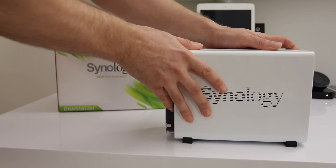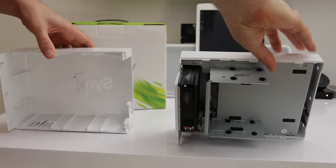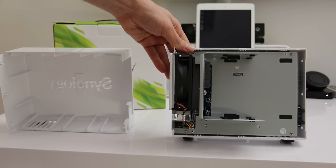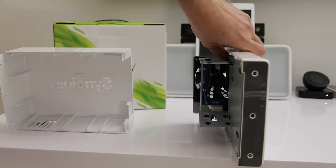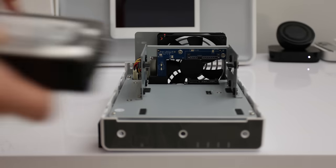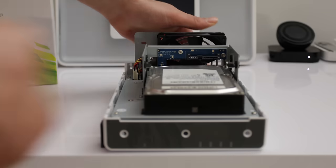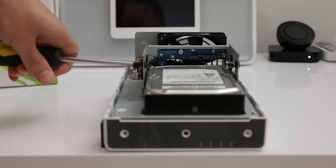To get access to the internals, you simply slide the unit apart, and that gives you full access to the inside of the DS213J. It's a very simple unit — they've managed to fit a whole bunch of specifications onto a tiny little main board along with the fan in a very small package. You can see the two drive slots for the two SATA drives, and you can also get cages to fit 2.5-inch drives. Fitting the drives is very simple: slide them in, attach them to the SATA connectors, and put the provided screws in the side to hold the discs in place.